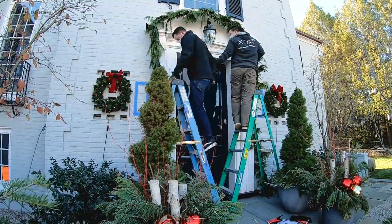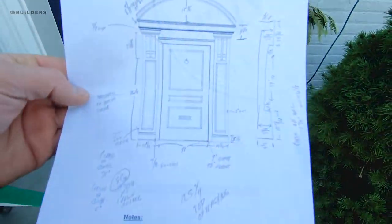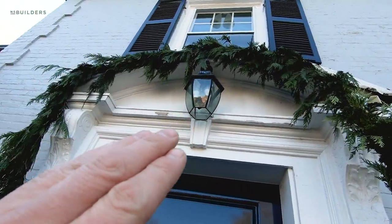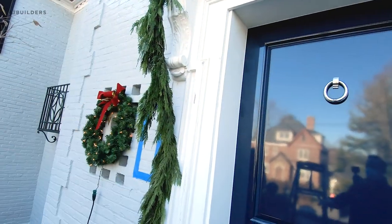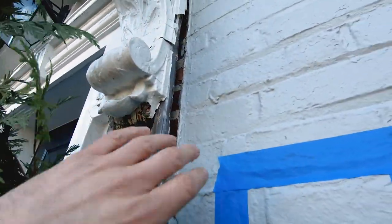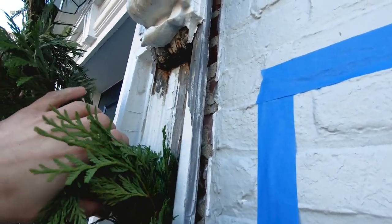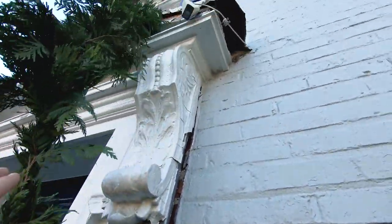Now that we went ahead and took all of our measurements, let me go ahead and show you guys what we're actually working with here and why we are replacing this. So we're gonna remove all of this molding here, remove the arch, and we're gonna change the light location — actually gonna put two lights, one on either side of the door, and get rid of all this, making this all brand new. You can see here all of this is rotted out over the years. So what we're gonna do is go ahead and replace this with Sapele. As I mentioned, it is very weather resistant and rot resistant, so this will last for years and years.